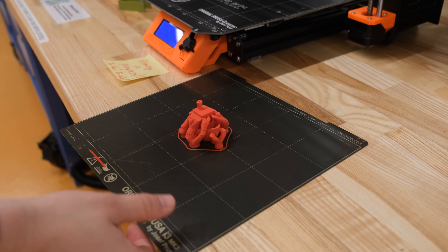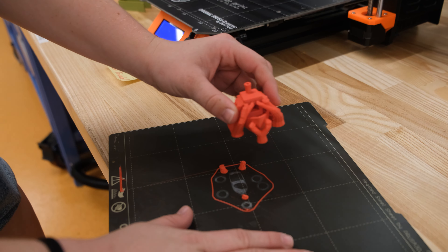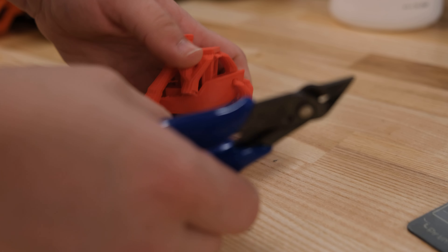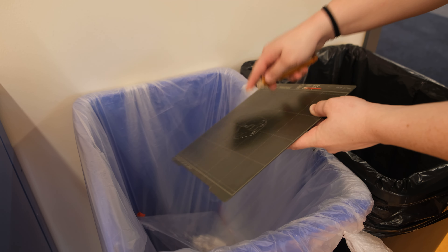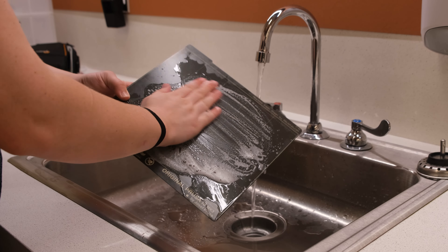Once your model has finished printing, you may remove the build plate. You may slightly bend the edges of the build plate in order for the model to release more easily. Remove any supports using the provided tools, and recycle any excess supports or purge lines before washing the plate.